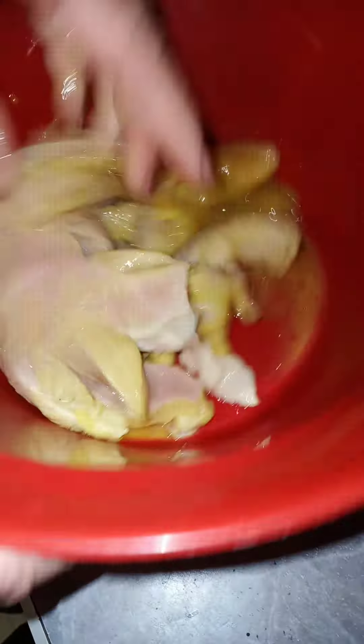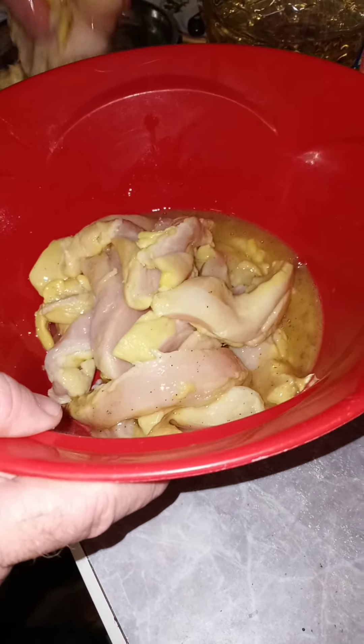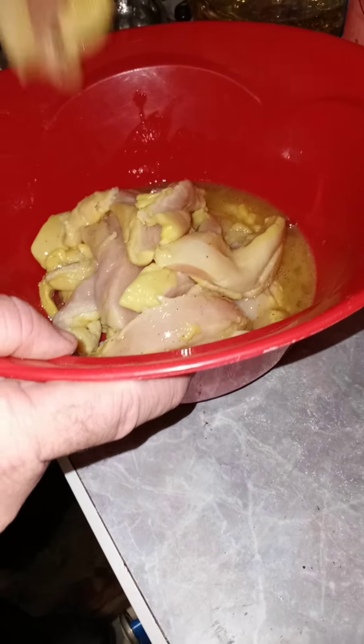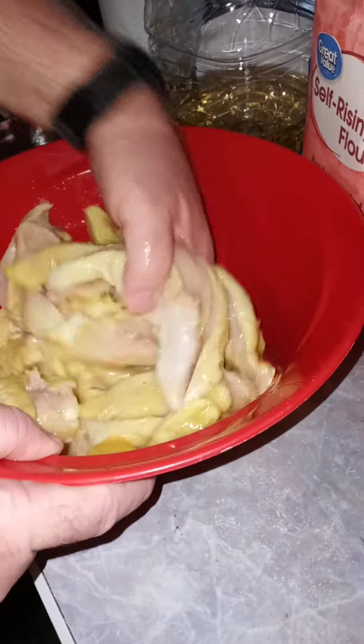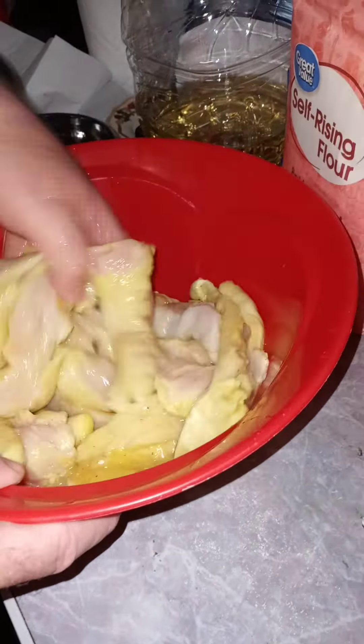When it's done, we're going to start adding our chicken strips in here and just mix them like this. Get all that egg on there so that the flour will stick very well. Just essentially put everything in here at one time — there's no big thing. And then we're going to turn this by hand. It's essential to get that batter to stick by having that egg in there.